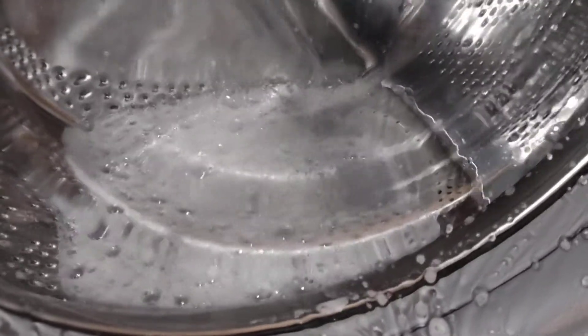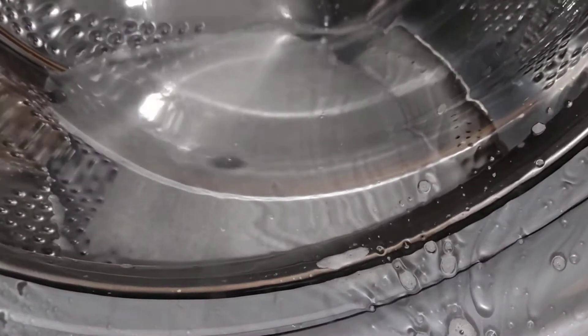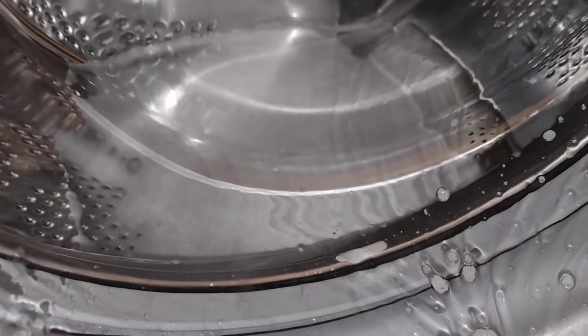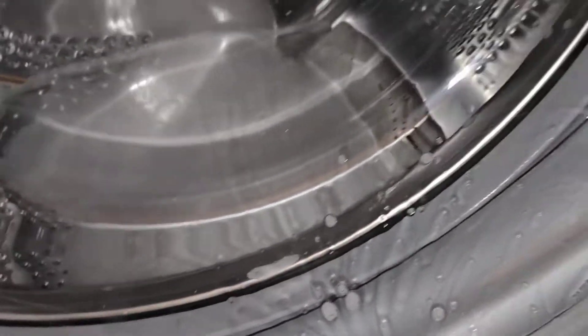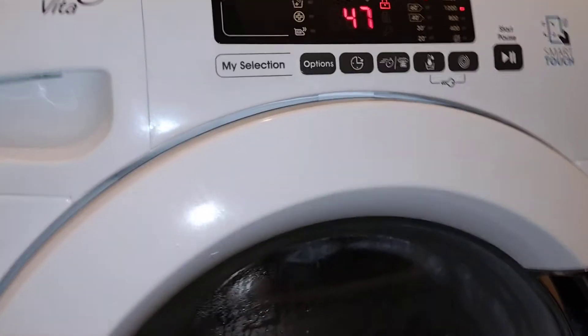You can hear it boiling up. I don't know if you can hear that, but that's the heating element — it's great on the hot wash. I've got it on 90 degrees so you can actually hear it heating up.